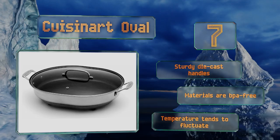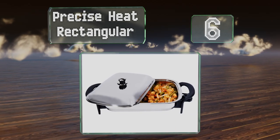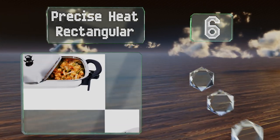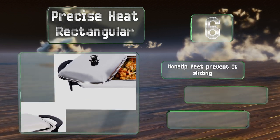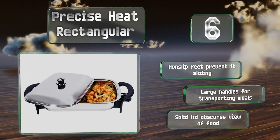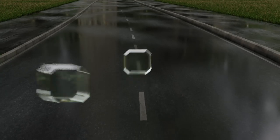Moving up our list to number six, its classy look and professional-grade quality make the Precise Heat Rectangular a suitable model for any formal or catered event. But don't let its highbrow stainless steel design fool you — it'll be right at home in any family's kitchen as well. Non-slip feet prevent it from sliding around and it has large handles for transporting meals. However, the solid lid obscures your view of the food.